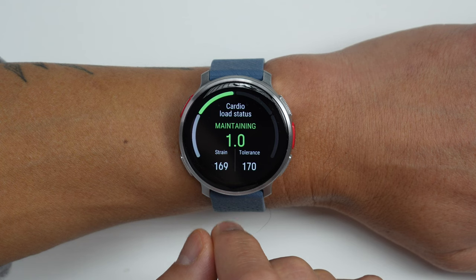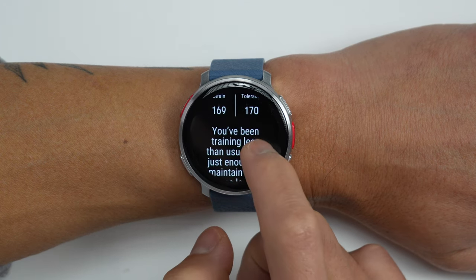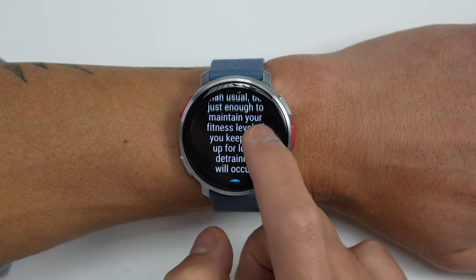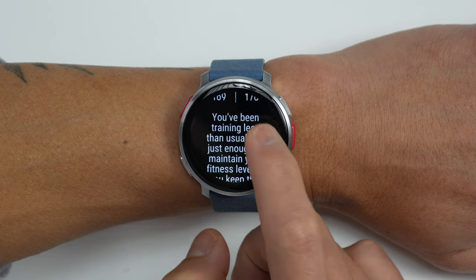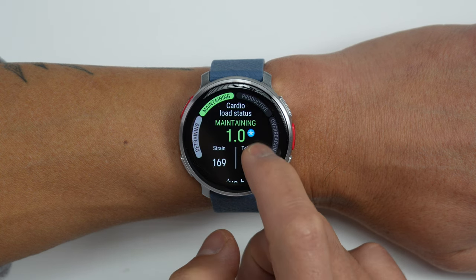When it comes to training feedback and training guidance, it does offer some useful features. For training feedback, it has their cardio load status feature, which gives you an idea of how your current training load compares to previous training — helping make sure you're staying consistent but also not overtraining or undertraining. This is all based on heart rate from workouts. If you were to suddenly increase your training load, it would likely indicate overreaching. Same thing goes in the other direction — if you suddenly decrease your training load, it means you could be detraining.